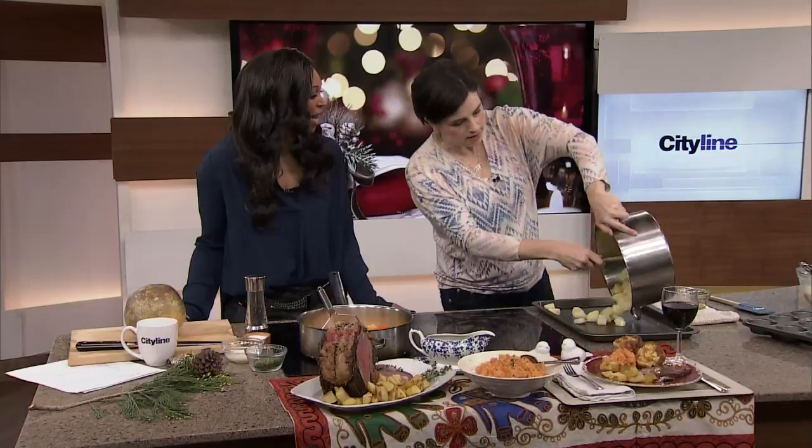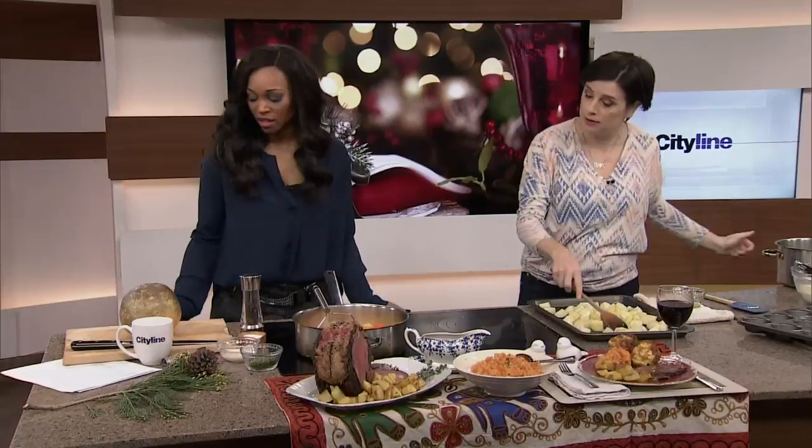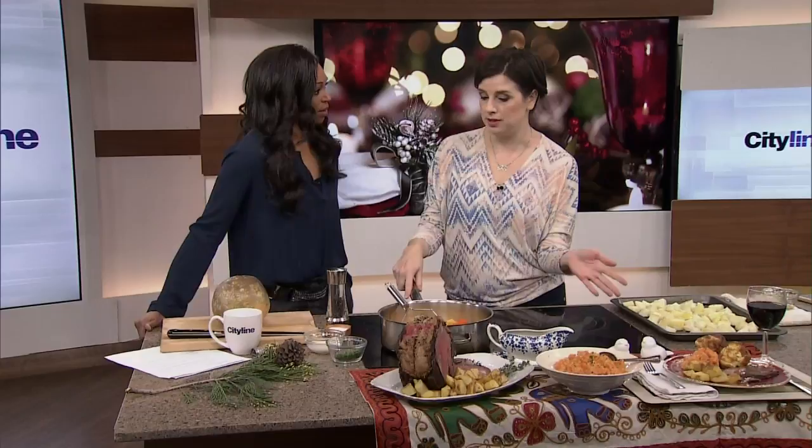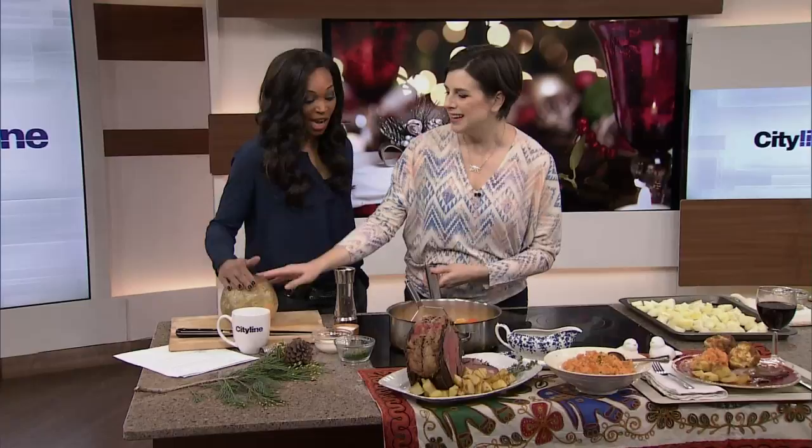At Chatelaine we always do a prep plan for you, so it's in the magazine, online, or on the tablet — it lays out the timing for a big meal like this. Now carrot and turnip mash — the easiest side dish you'll ever make. I make it for almost any roast dinner. You can make it in the morning and reheat it in the microwave. Half rutabaga, half carrot — and it costs about 80 cents.